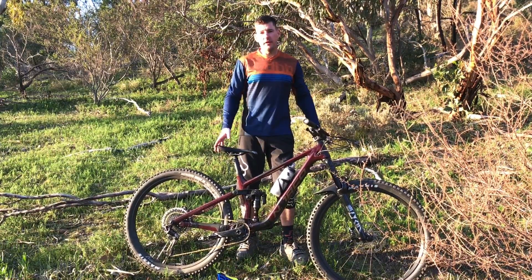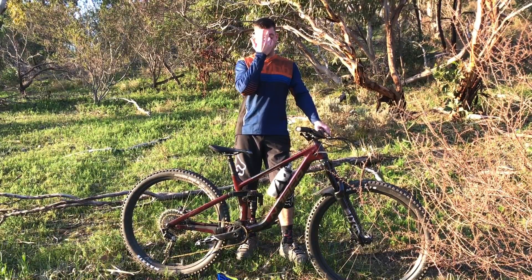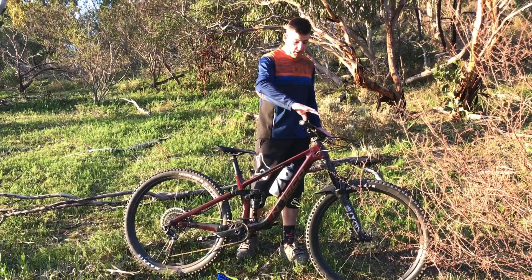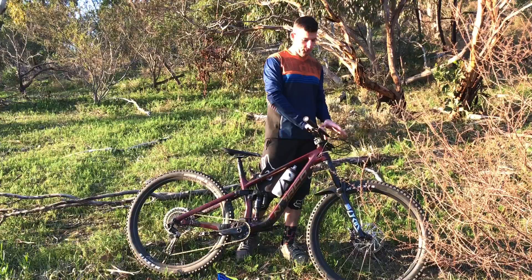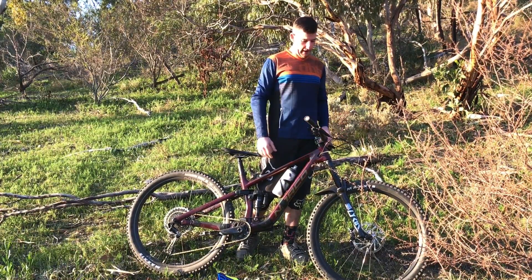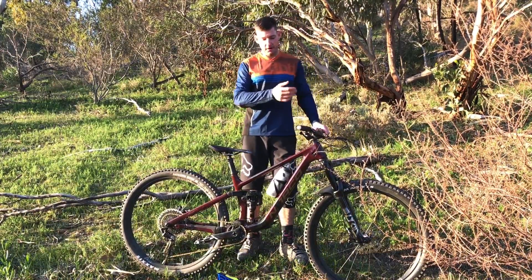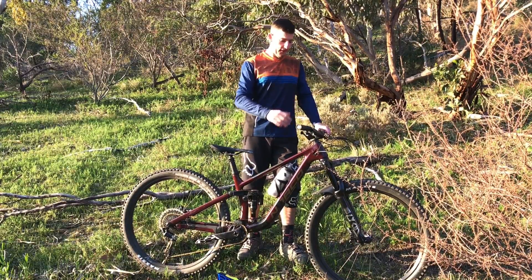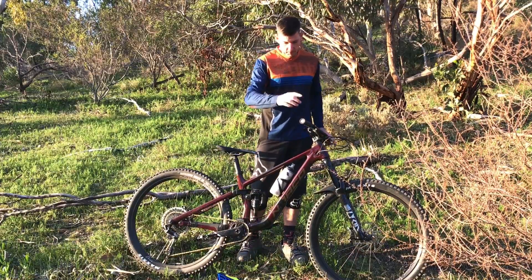After having the WTB Vault, I'd never go back to a seat like this again. It'd be hard to find a better seat than the Vault for me — I can climb all day on that thing. The Deity carbon handlebars felt okay; I was getting a little sore at the end but I think that's more the fork. I've got it set up in a compromised position because they don't feel great at my usual Lyric settings.